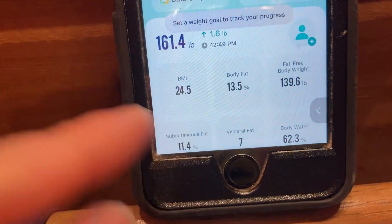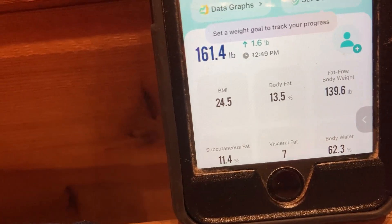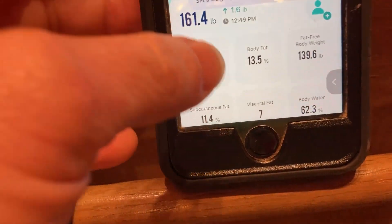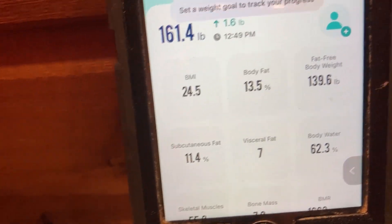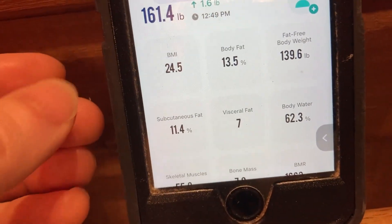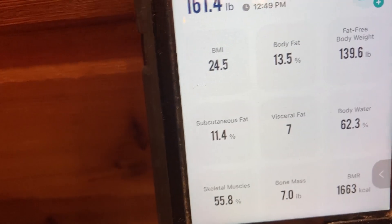Here's my body fat percentage on the app — 13.5%, and there's my BMI. It's not perfect. I've done this a couple of times: one time it said 13.4, one time 13.7, one time 13.8. It's not going to be perfect, but it's better than nothing because you can look for trends — you can watch over time whether your body fat percentage is going down. There's also my BMR and body bone mass. Pretty cool.